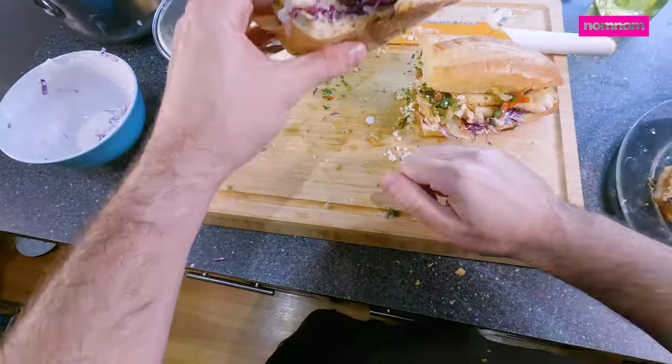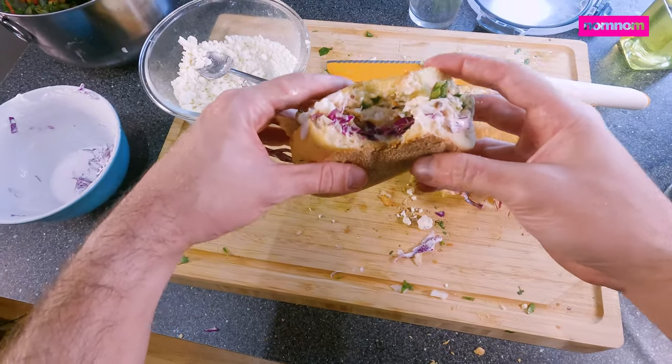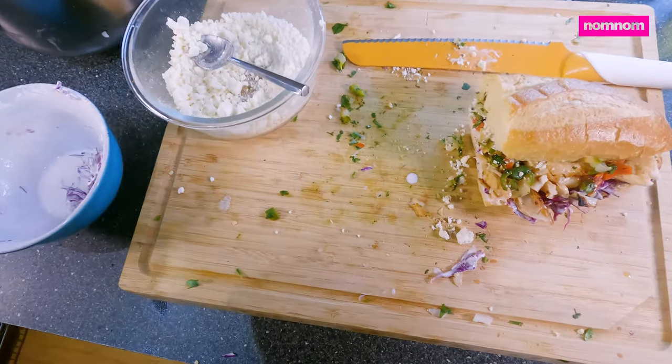Yeah, that's amazing. Thanks for watching, guys — as always, if you like the food, like and subscribe, share this with your friends, and have fun cooking.